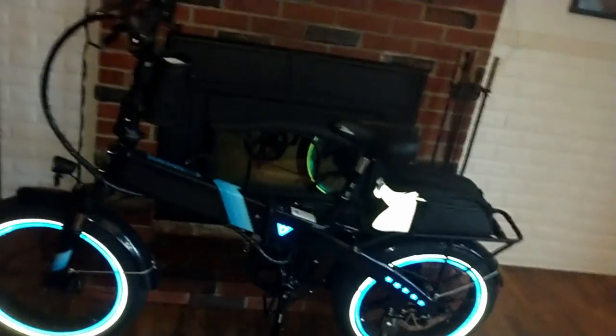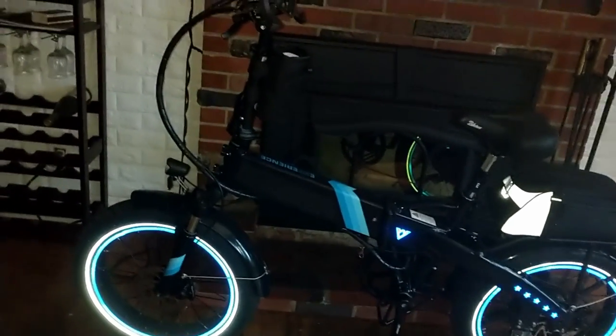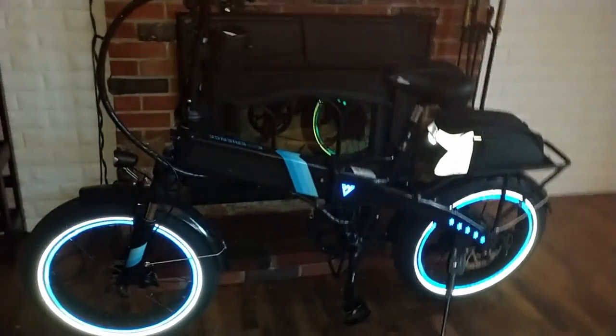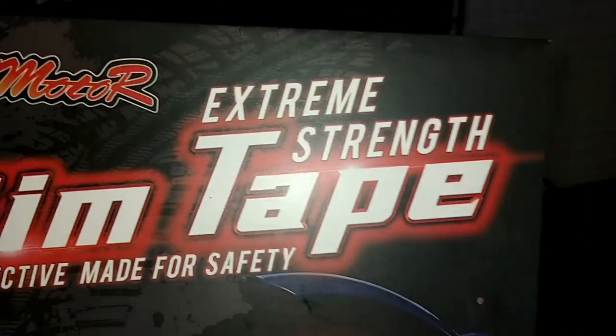Back with another video, back with my Electric XP 2.0. I'm kind of pimping my ride out — I got some reflective rim strips put on it. They're a little bit of a pain to put on, but if you take your time — and believe me, I took my time, about an hour total to do both rims — they are by no means perfect. Let me show you the brand here. It's very reflective.